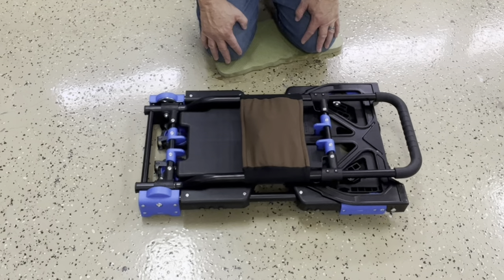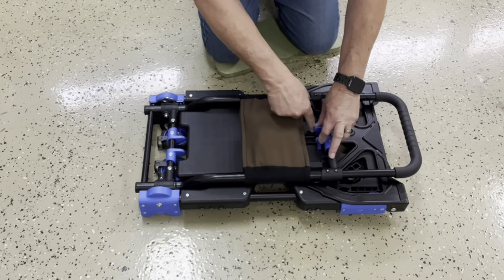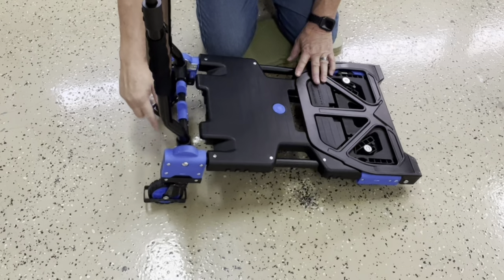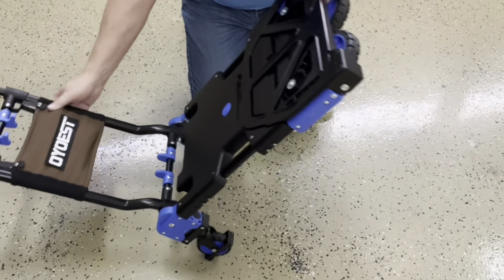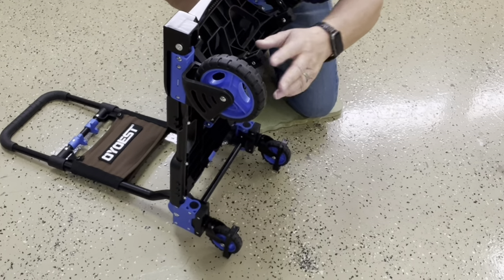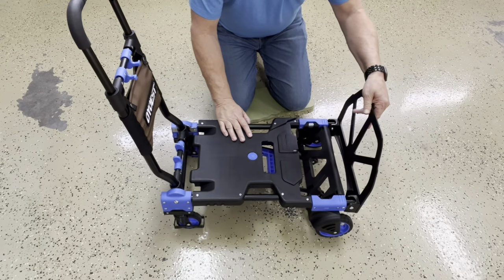This two-wheel dolly and cart will open in just three easy steps. First, squeeze these two levers here together to clear the slots that they're locked into. Pull this up, and as you open it you'll notice that the two wheels on the back will unfold automatically. Next, lean it on its back. On the back you'll see another lever that you just pull until it snaps, and that opens up these nice 5-inch rubber wheels. Then step three, just open up the little shovel board.